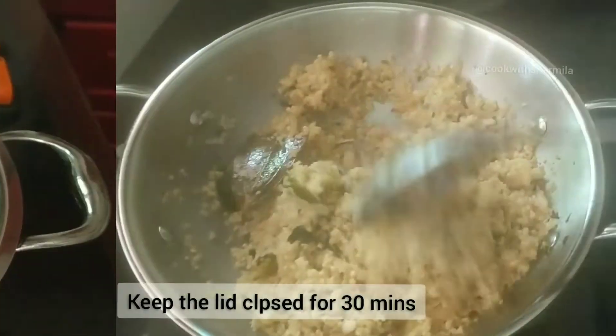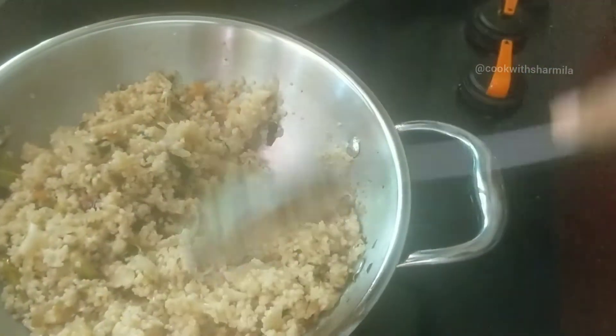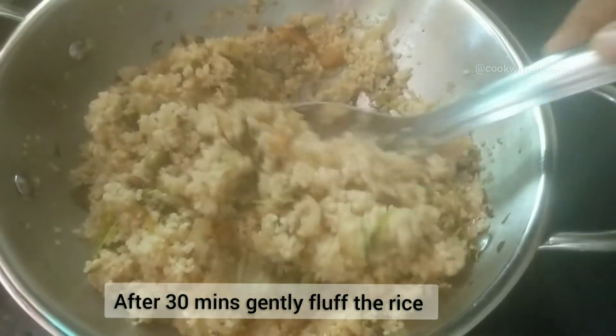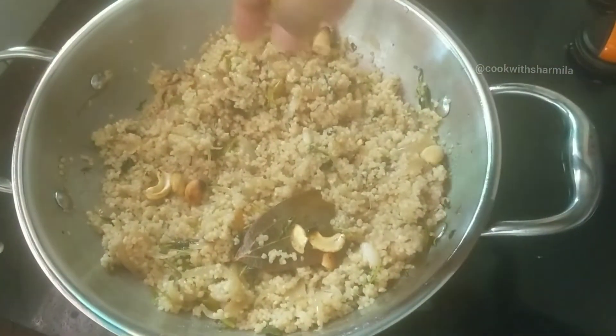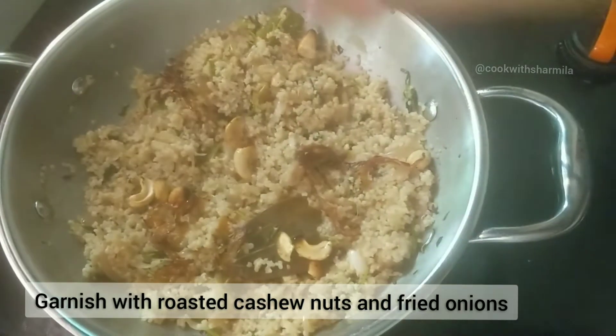Keep the lid closed for about 30 minutes. After 30 minutes, the rice will be beautifully cooked. Finally, garnish the rice with some ghee-roasted cashew nuts and fried onions. The rice should be very fluffy without sticking to each other.